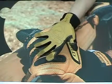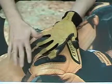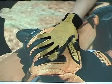This is the Ironclad Ranch Works glove. This is Ironclad's full leather glove and considered the world's best riggers glove, taking leather glove performance to a new level.